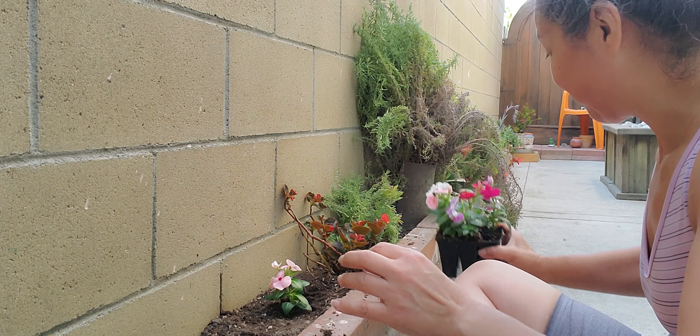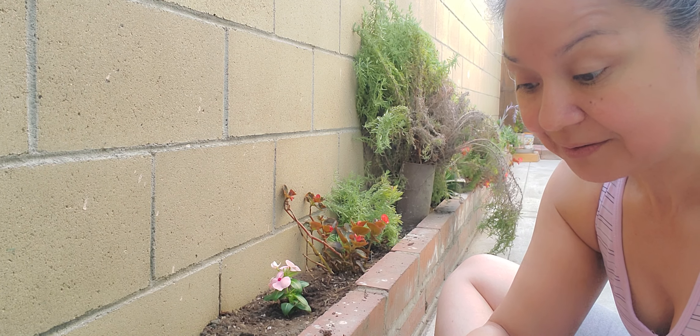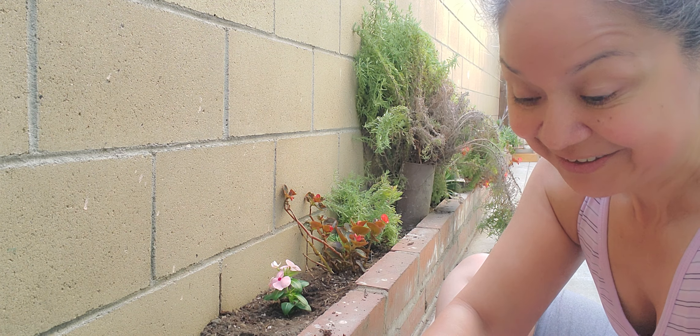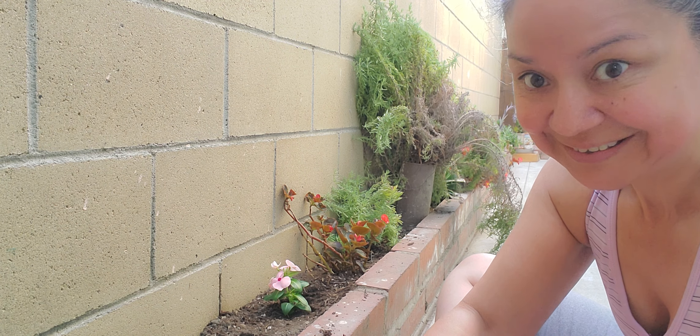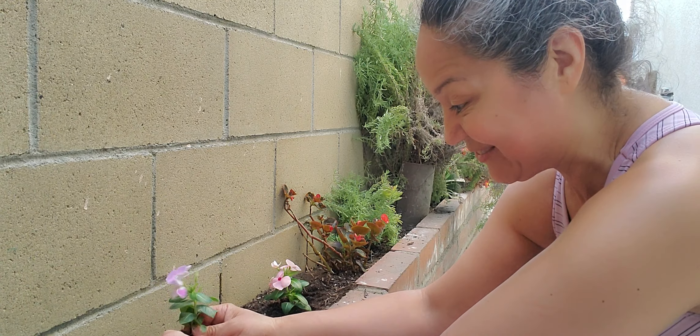It survived. I planted so many plants throughout — it's been like two years that I've been trying to clean up this area, making it nice for myself. Right now I'm exercising over here.